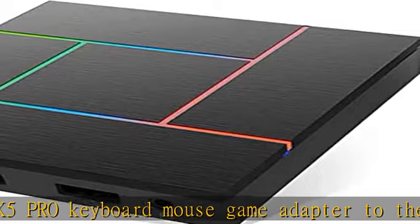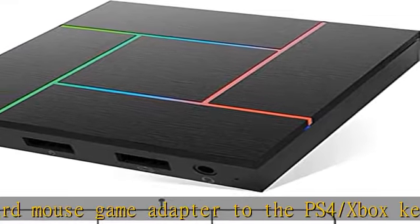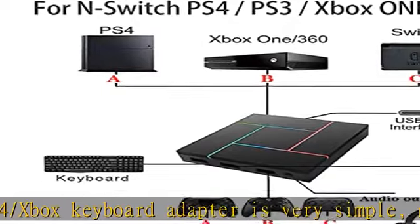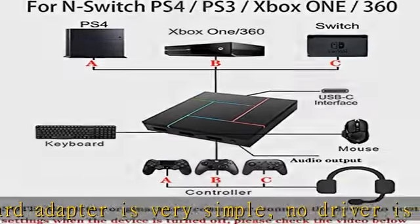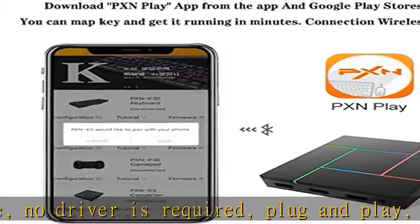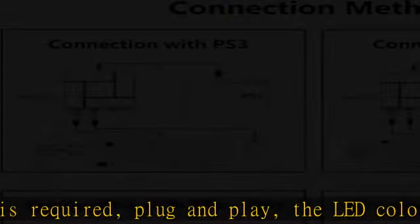Voice support: The converter is equipped with a 3.5mm headphone jack which can support game voice calls. After connecting the device, interactive audio communication with game friends on PS4 and Xbox S/X (Xbox Series X/S) makes the game more interesting and promotes team spirit.